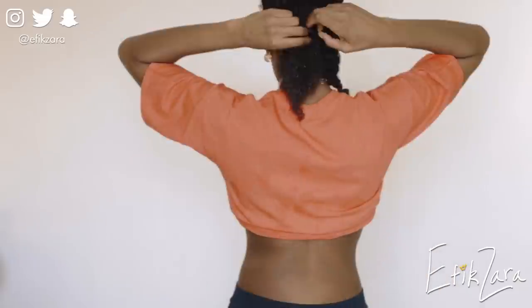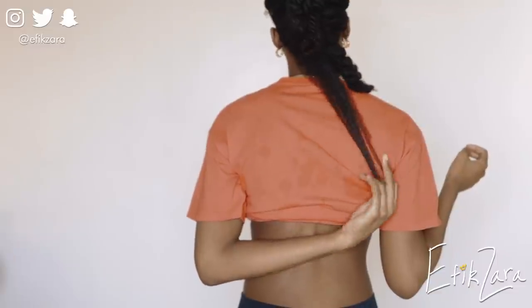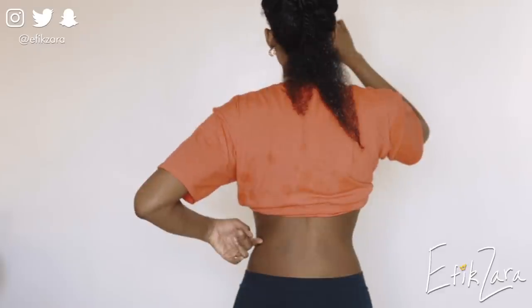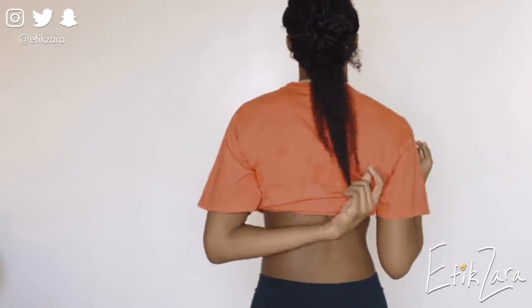Now I'm taking off my head wrap to reveal my afro cap bonnet and my twists underneath. I'll show you guys the length of the back — this isn't going to be a super extensive length check, but as you can see the longest piece of my hair is mid-back length. It was kind of hard to stretch it out so you can't see it super straight, but that's pretty much the idea.